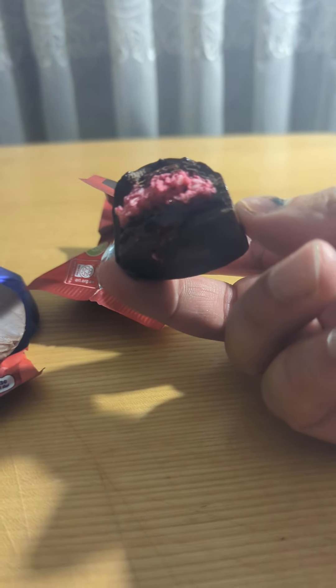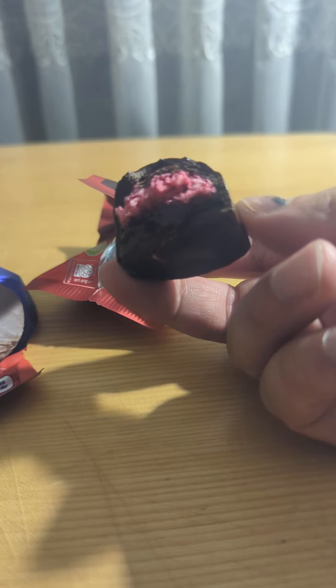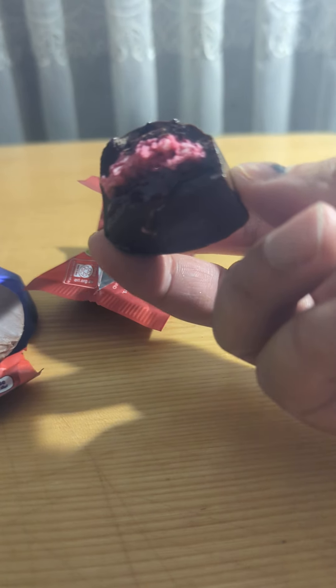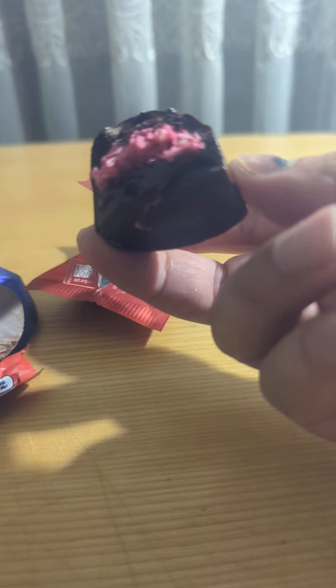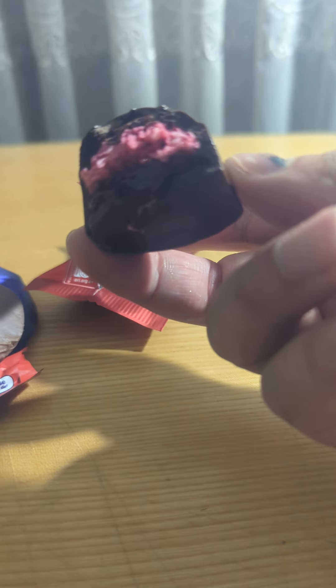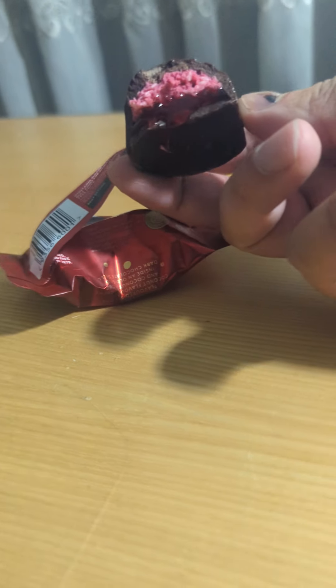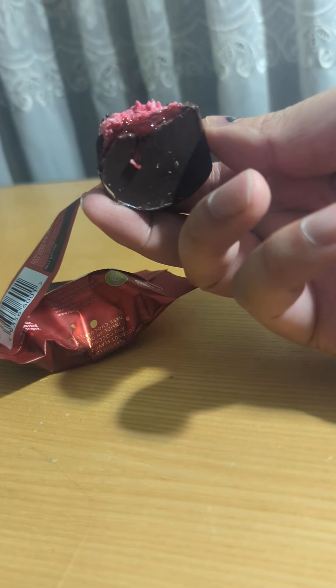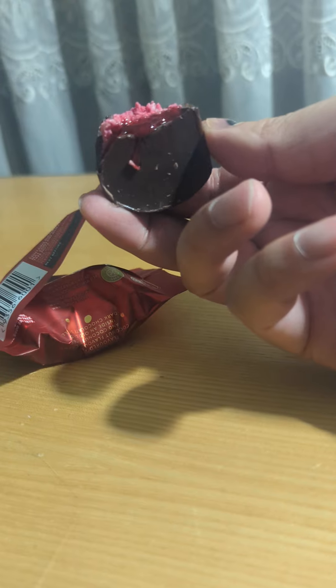Well, it does taste like cherry, but without the actual thick cherry part of it. What you get is just this gooey cherry filling. If you can see clearly right there, this literally melts in my mouth.